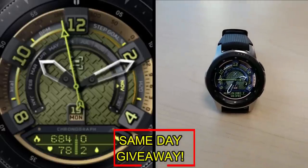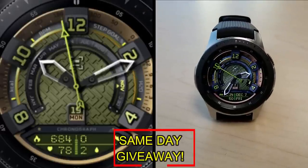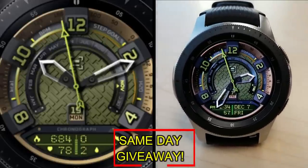You essentially have two chances to win, both here and on the website. Remember you have to be a registered user in order to participate, so make sure you go sign up. As always, good luck to everyone and I'll catch you in the next episode.